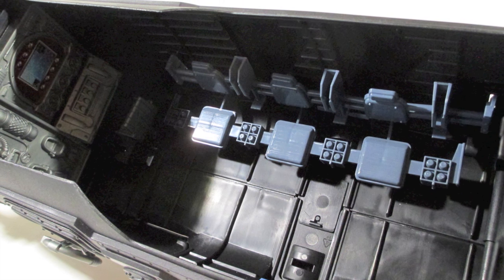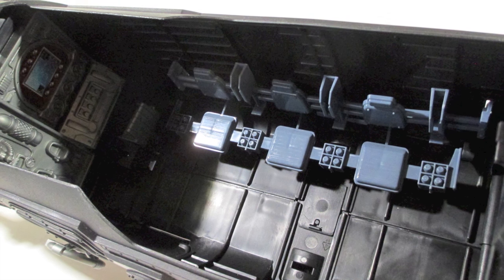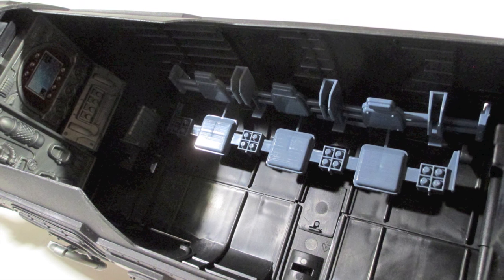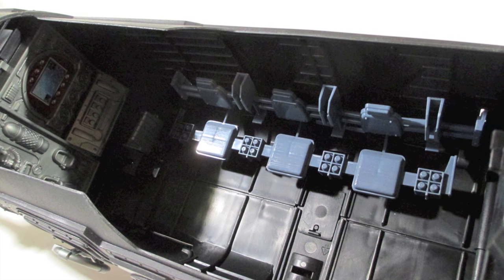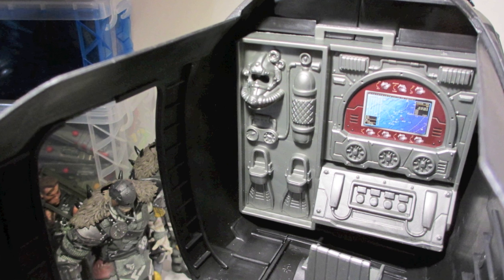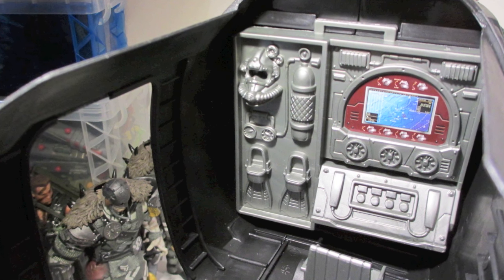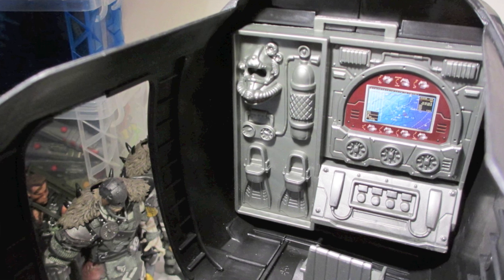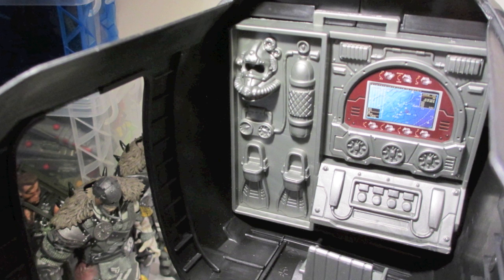Moving along — the interior is very much just like the AC-130. It looks like you have plenty of room. The three seats that are all attached plus the fourth seat sitting in front of that console, which you put into that space — I glue mine in. I've been doing that with all of them just because it makes sense to me, and I also don't plan on ever using it for anything else.